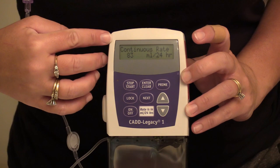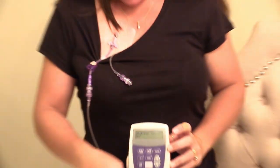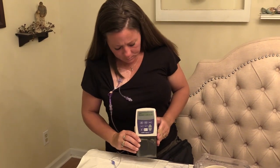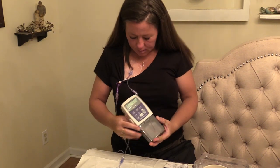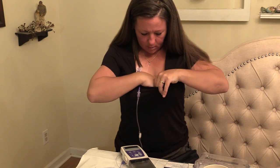It should say run, and it says 97.7 — because we primed the tubing. The volume in the reservoir is no longer at 100, it's at 97 since we had to prime this. It says run, so it's good to go. This old one I'm going to take off.